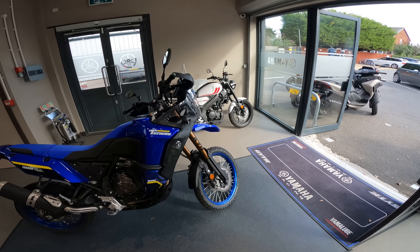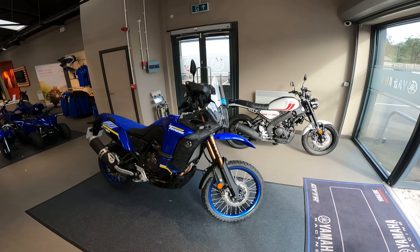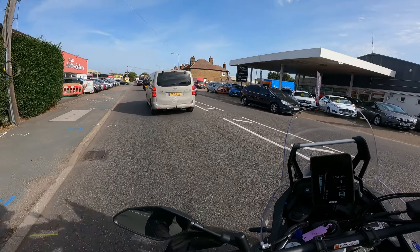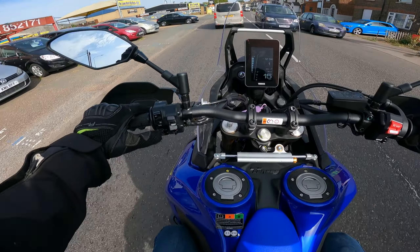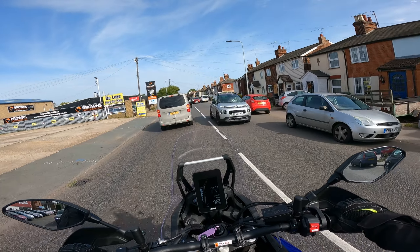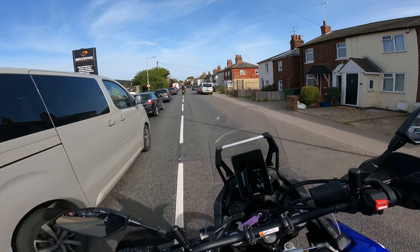I'm super excited about riding the Ténéré — the World Raid, which is the third spec in terms of Ténéré. We are off — we are on the Yamaha Ténéré 700 World Raid version.